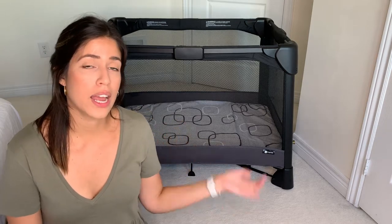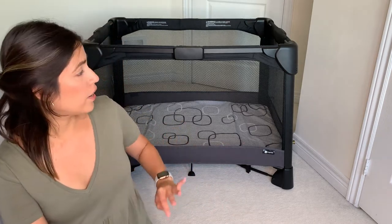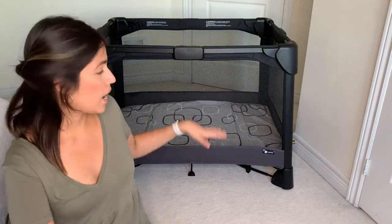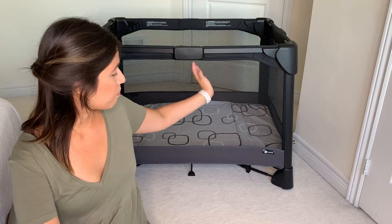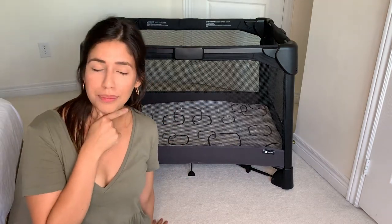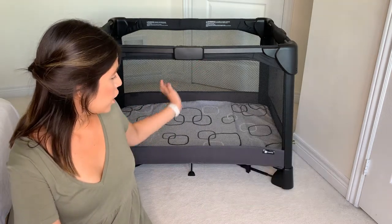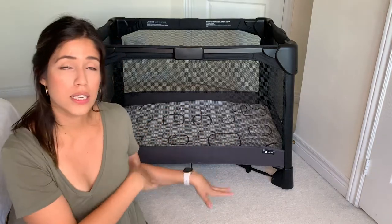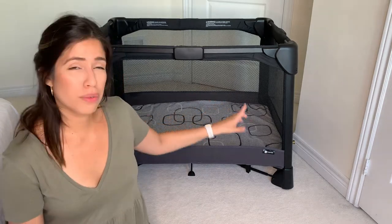Another difference we noticed between the Siena and the Breeze is that the Breeze is very straightforward — you can see right through it. The Siena has these panels — I'll try to put a picture here — where there are accessories throughout, so you can see your baby but it's not as open as the Breeze.